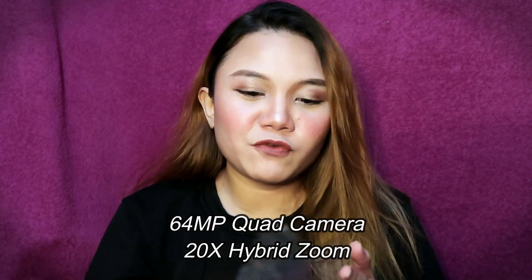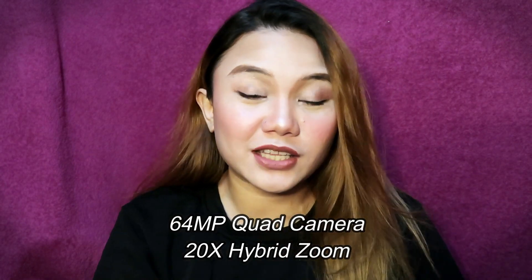Ito siya si Realme 6 Pro. May 64MP siya na camera which is later on titignan natin. Actually, sa jowa ko to. Kasi nga daw, yung ML is parang nag-partner man yata to sila sa ML — ito na phone na to. Kaya yung market niya is for gaming.